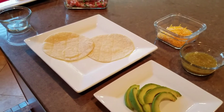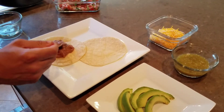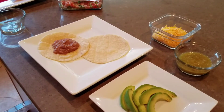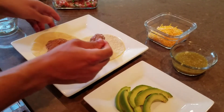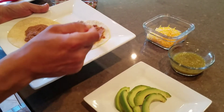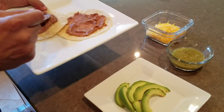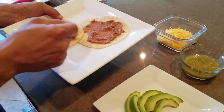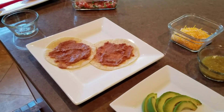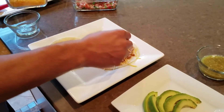Now we're going to put together these huevos rancheros. We're going to add some beans, and then some cheese so it can melt.